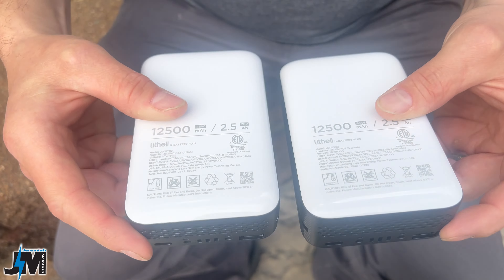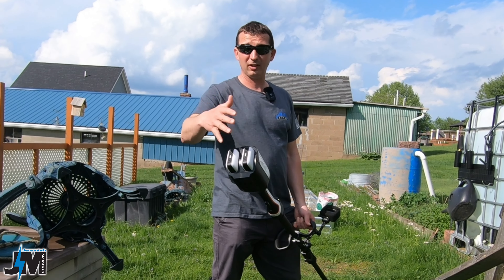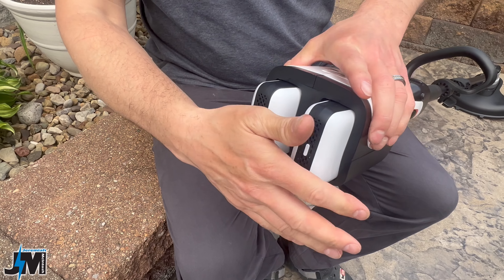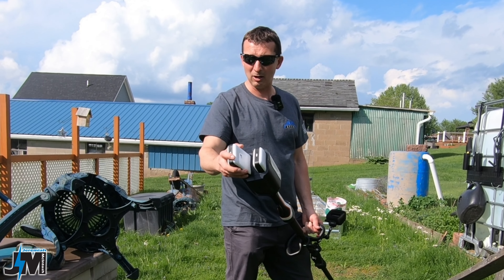It uses two 2.5 amp hour U20 batteries. This is our newly designed battery, which is the same battery that was in the snowblowers I reviewed earlier in the year from this company. Same design, they pop right in the back here. They have a USB-A and a USB-C port on the batteries as well, so you could charge up your devices and essentially use these as power banks.